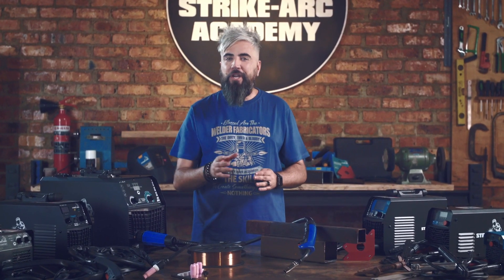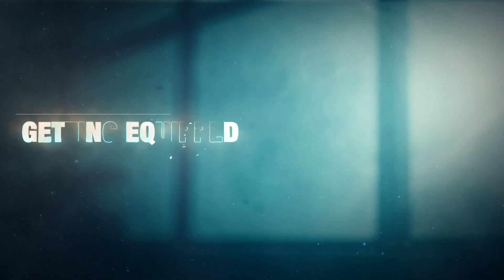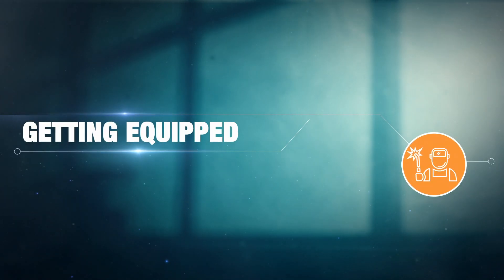Welcome back. If you're looking to up your welding game, you're in the right place. My name is Darius and I'm here to help you move from student to master. Today we'll be focusing on helping you get equipped to weld.